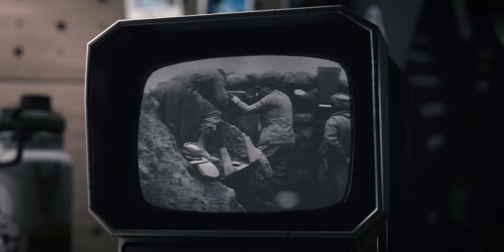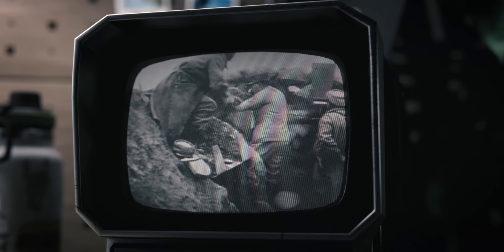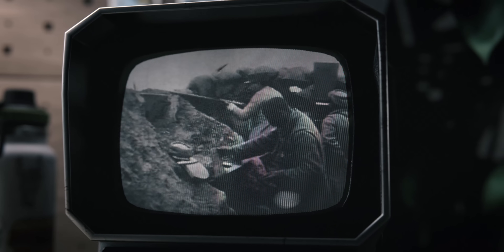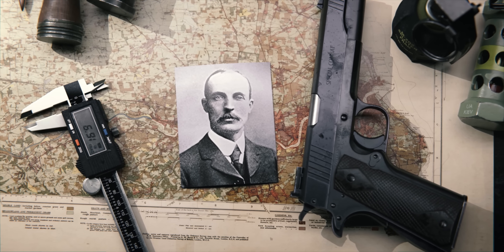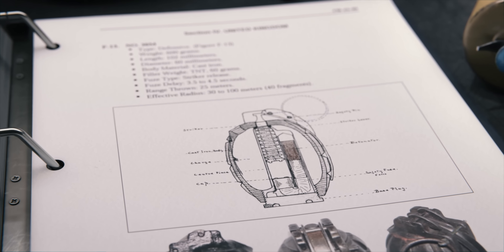Hand grenades truly came into prominence during the 20th century, becoming a staple of World War I trench warfare and the Russo-Japanese War that preceded it a decade earlier. Their modern design can be traced back to British engineer Sir William Mills, who improved upon earlier designs with the introduction of the safety pin and timed fuse.